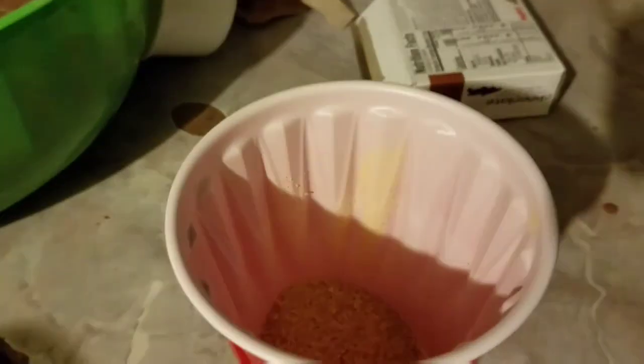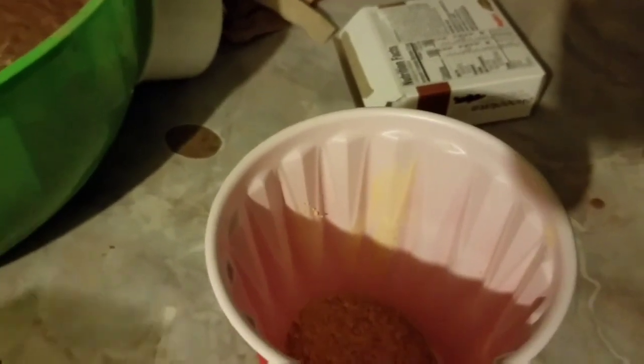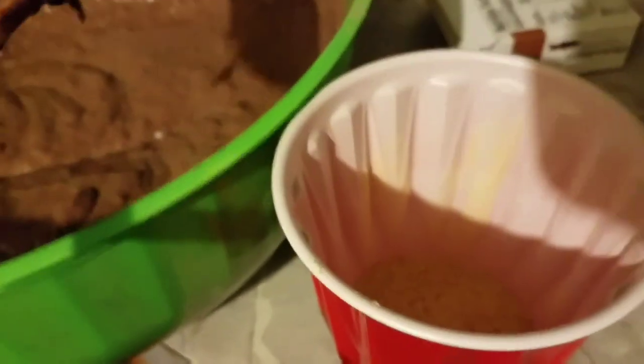Watch this. We're going to put another cup in there — that is what I'm talking about. Next step is you're going to put your pudding in there, about 75% of the cup.